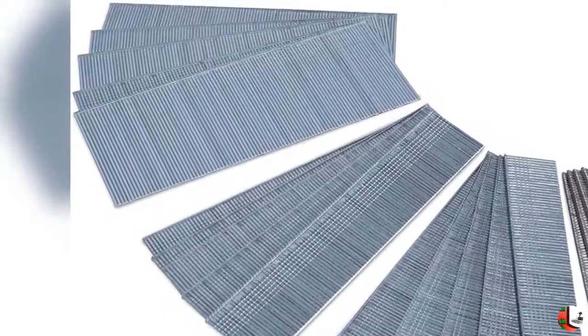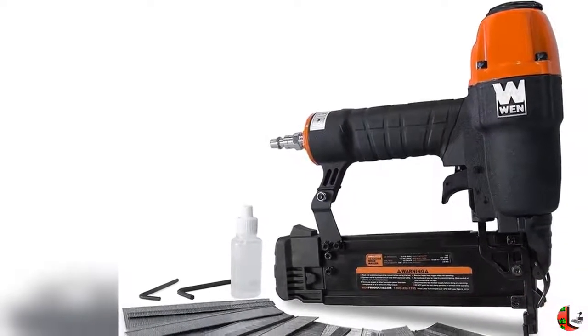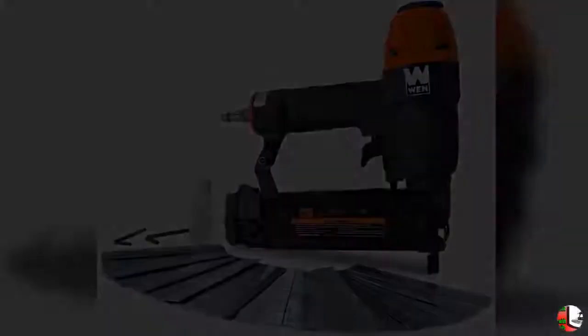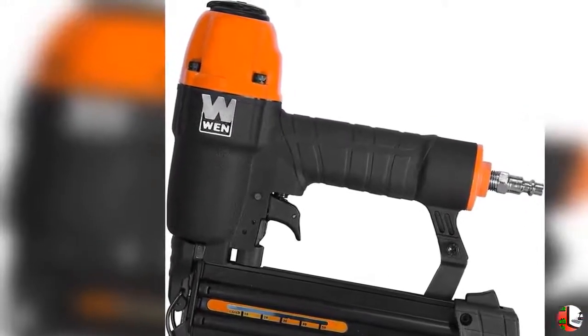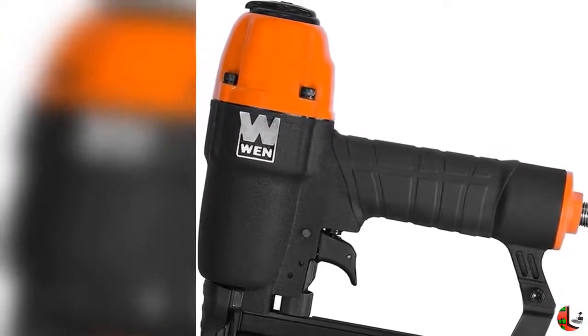Adjust the air exhaust to direct the pneumatic air output in any direction. The depth adjustment wheel allows you to adjust the firing depth with a simple turn. The spring-loaded magazine makes for quick and easy reloads and holds up to 106 nails.